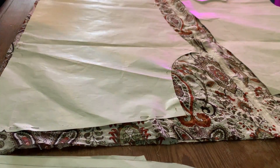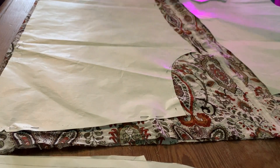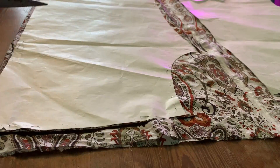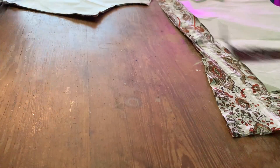Now I place my pattern and pin it all around and I'm going to cut it. I already have this trusted pattern that I know works for me — I've made many shirts with it — so I'm just cutting straight away.